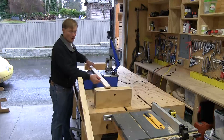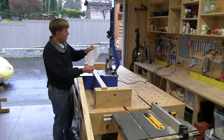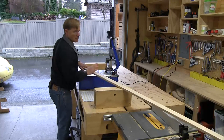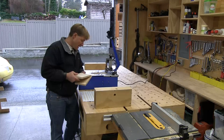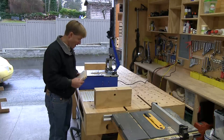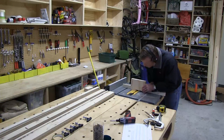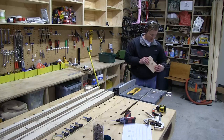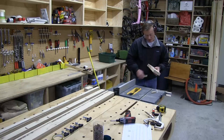I'll be using pocket hole joinery to assemble the cross-cut jig. On the plan I've laid out a spacing for them, but it's not really that critical — I won't be measuring, I'll just be eyeballing where I want to put them. All of the parts are ripped, cut to size, and milled. That leaves the adjustment guide for the track — the most complicated part. Luckily they're identical, so I'll lay one out and use it as a template.